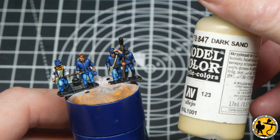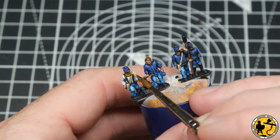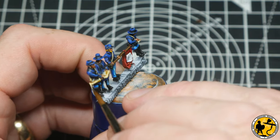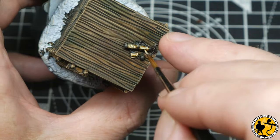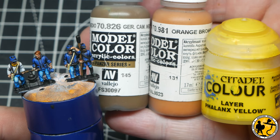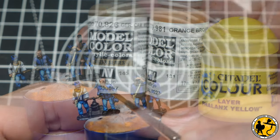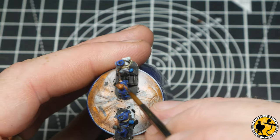Now using Model Color Dark Sand to highlight all of the beige/cream areas — the straps, little bags at the side — working around the miniatures picking out all the little bits including the maps and things they're holding, and of course old smokey around the back. For the hair highlights I've got German Camo Medium Brown and Orange Brown — both from Model Color — and Citadel Layer Phalanx Yellow. Just like the base layers, I had all three paints out on the palette and worked my way down the lines of troops.